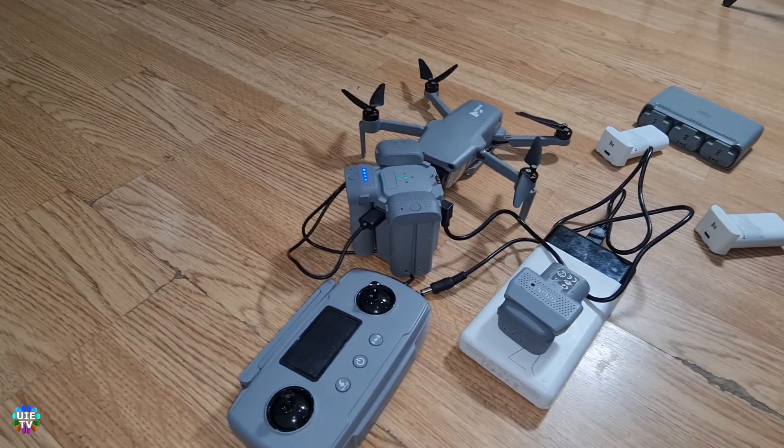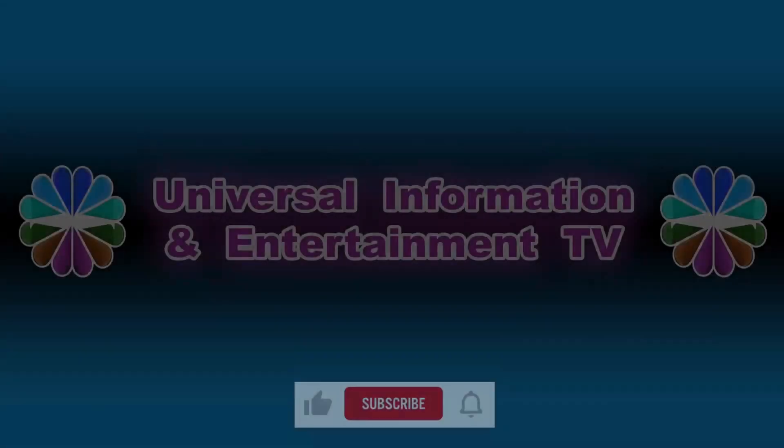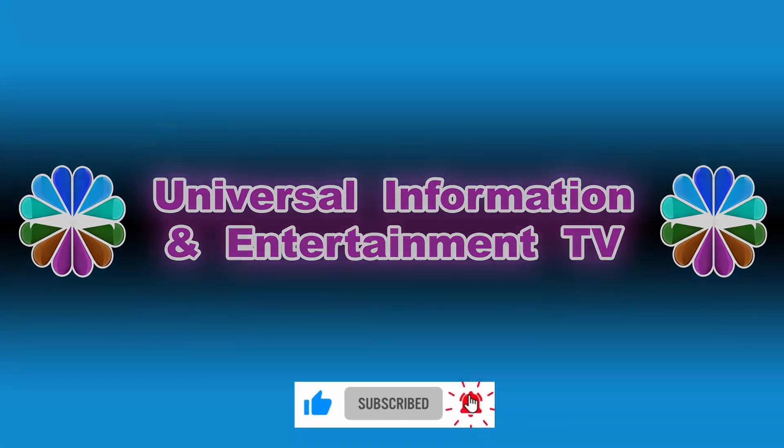That's all for today. Thank you very much for watching — take care, bye! Thanks for watching Universal Information and Entertainment TV. Please like and subscribe to our channel for more updated videos, news, information, and entertainment. See you in the next video — stay tuned.